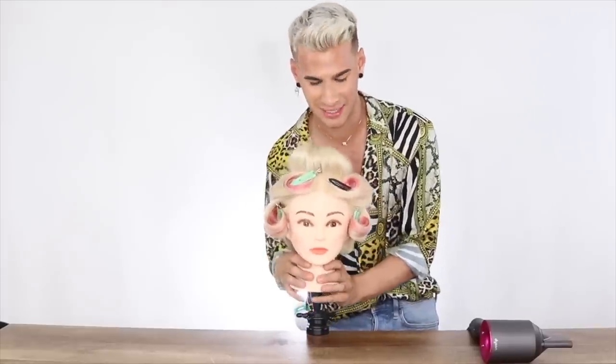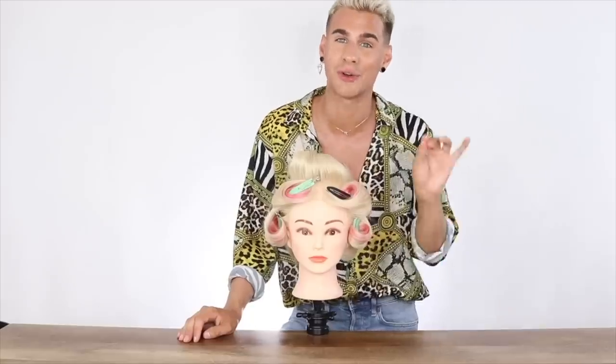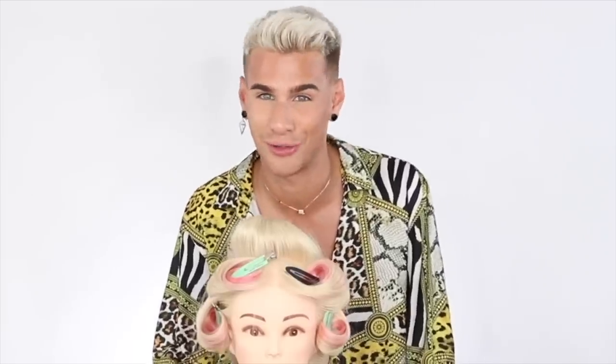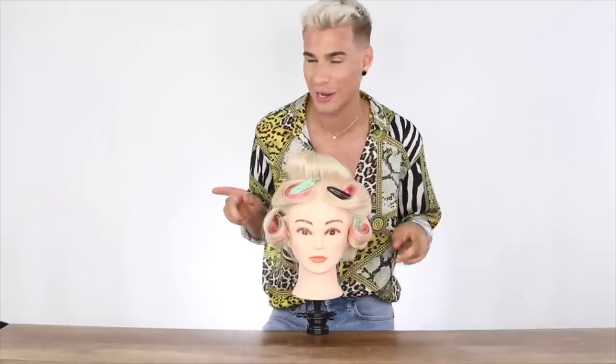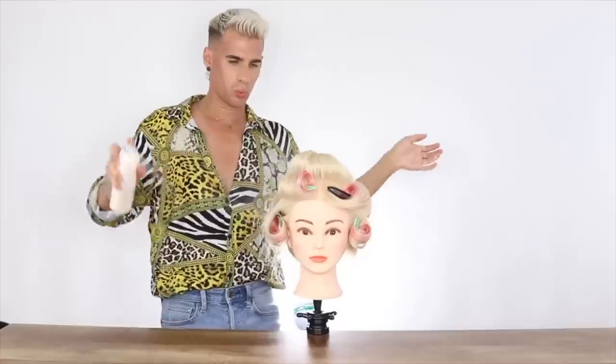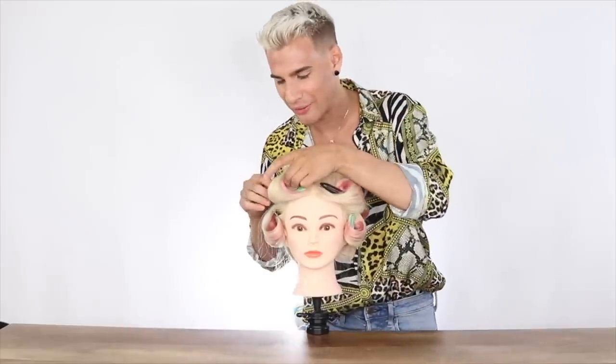You can also take a blow dryer on the cool setting and do a blast of cool air to really get it setting quick. Then a very light mist of hairspray — just like that. Now comes my favorite part: releasing these curls. We're just going to take them all out one by one and let them go wherever they want. There's no better feeling than taking a set out like this.